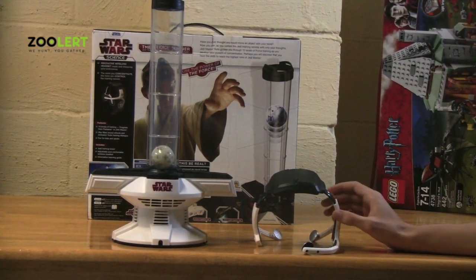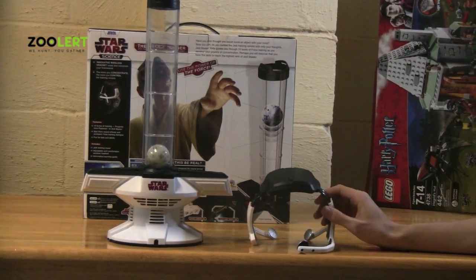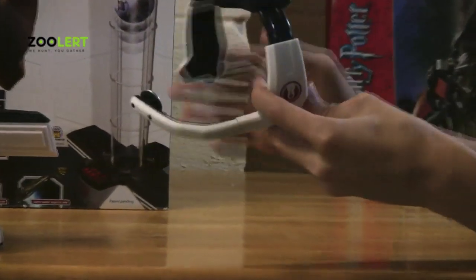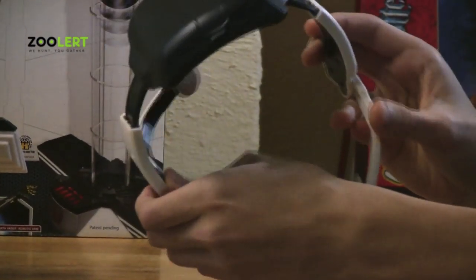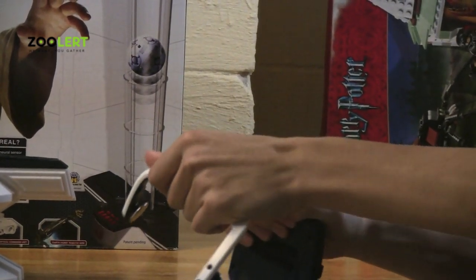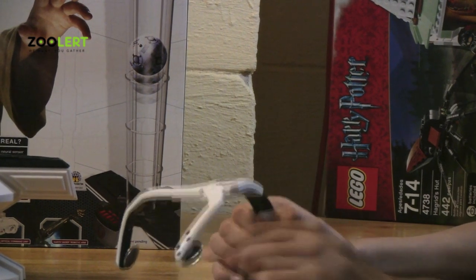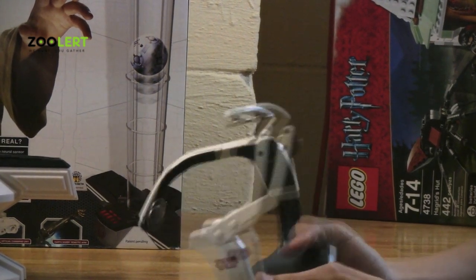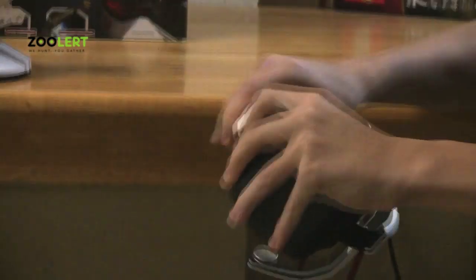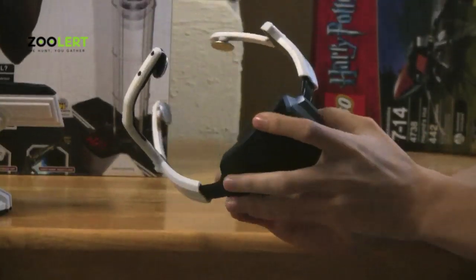Now, on to actually how to make the set work. Here we have the headset, and what you do is you put the headset on your head. If it does not fit, you can always take the white piece here and just stretch it. And if it's too big, you can always fold it back.